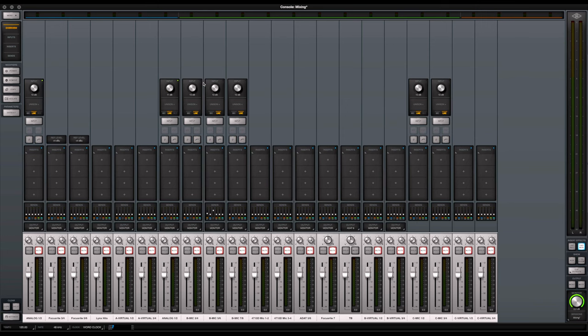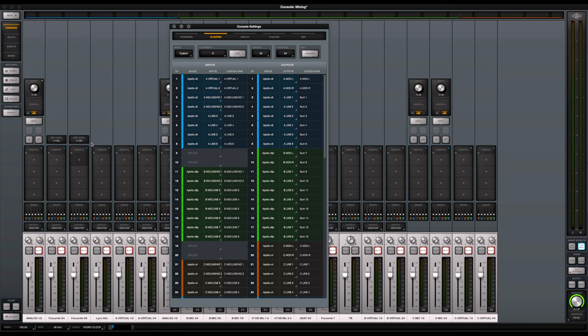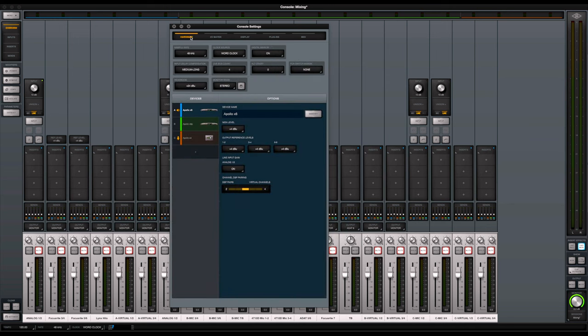So here's my Apollo console. In settings, I'm running everything at 48 kHz. Input delay compensation is set to medium-to-long so that when I have multiple inserts on the Apollos it doesn't freak out. I'm running Qbus to the maximum, using digital mirror on — I'll explain that in a second — and headroom is at plus 24 dBu because all my Apollos are the X model. You can see the Apollo X6, X8P, and X4 all recognized.